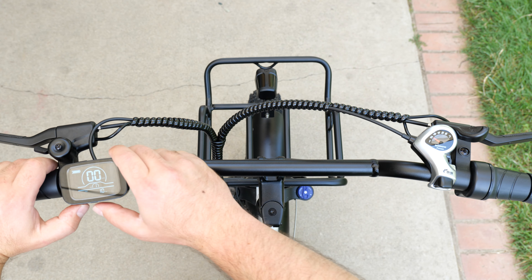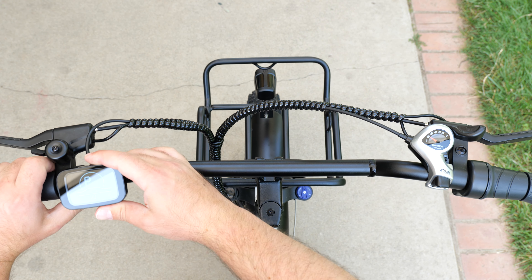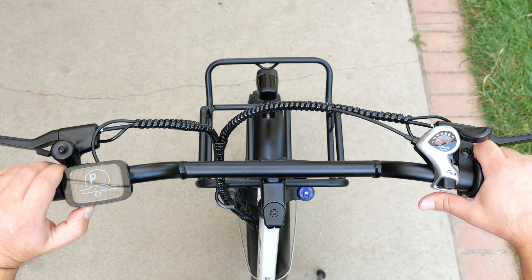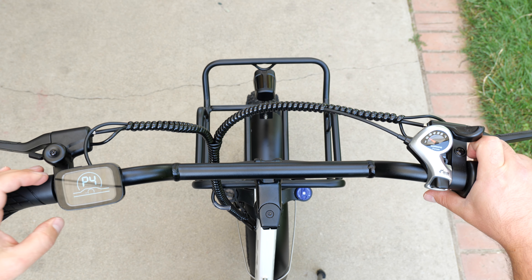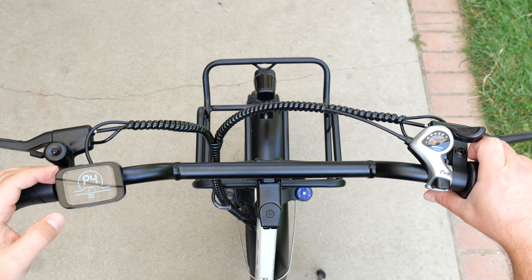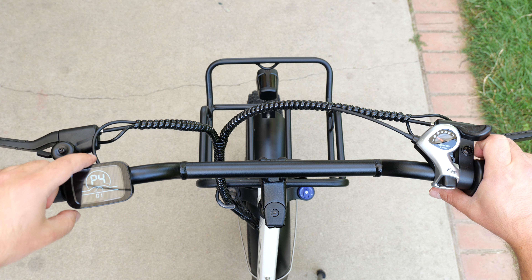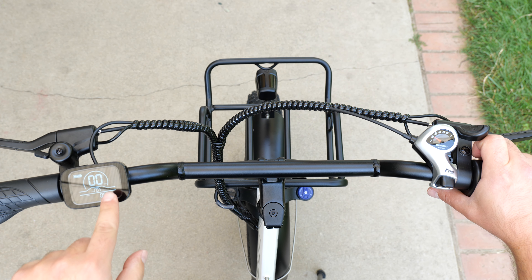To access the menu to change units, you hold plus and minus for a couple seconds. Currently it's on P1, which is 48 volts — don't touch that. Navigate to P4, which controls kilometers versus miles. Hit the power button once, then press plus to set it to one, which means miles per hour. To exit the menu, just hold the power button, and you're out and now on miles per hour.